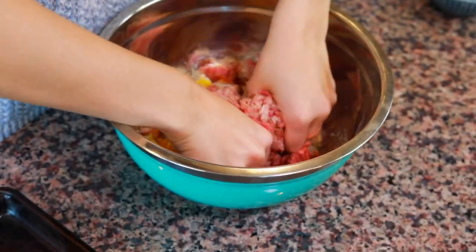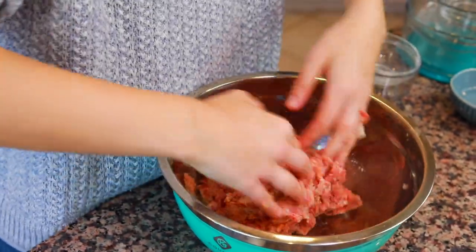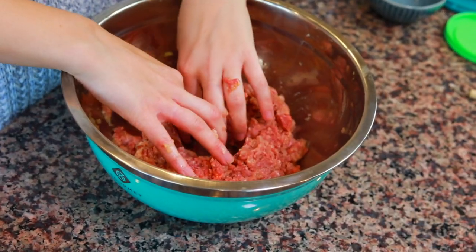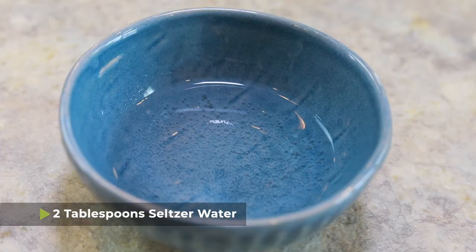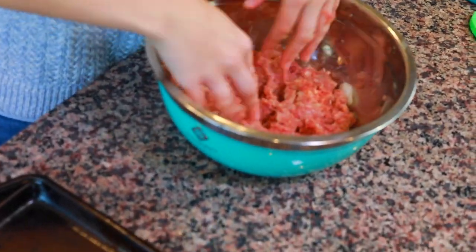Now it's time to roll up your sleeves, because we're going to get a little messy. Combine this mixture with your hands — you can use a wooden spoon if you're uncomfortable, but it's quickest and easiest with your hands. Once everything is combined, form a well in the middle of the meat, then add 2 tablespoons of seltzer water into the well and combine again. Meatball mixture is ready.